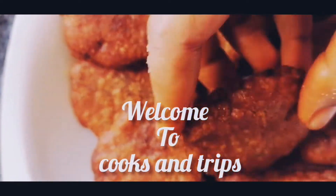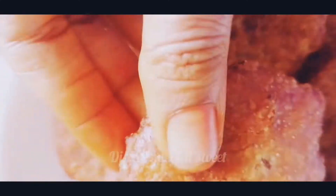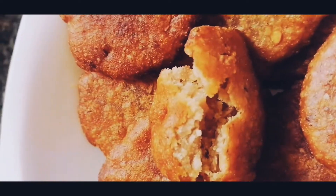Welcome to Cooks & Trips channel. We are going to show you a sweet variety — Diwali special Adhurasam. Adhurasam is very simple. This is my first time trying Adhurasam.